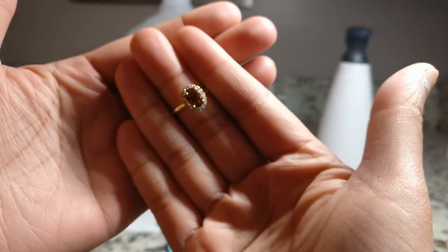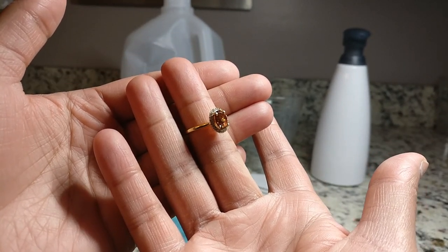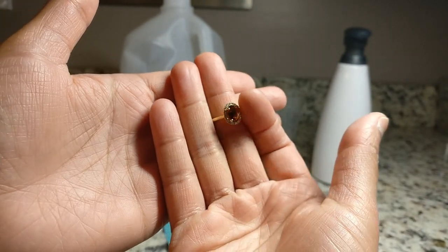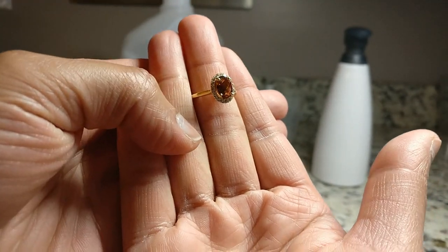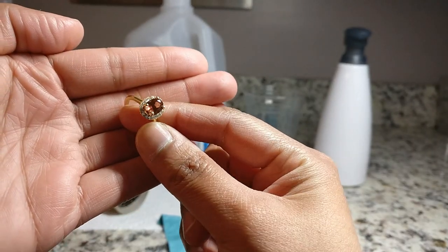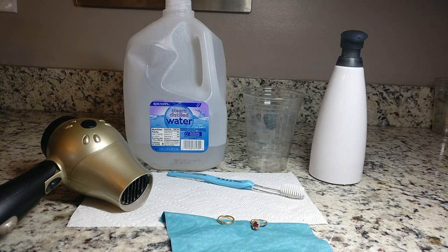My ring is set in 18 karat yellow gold, which is a relatively soft material, so I'm not using anything abrasive — no metal bowls or anything like that. My ring also has a diamond halo with shared prong settings, so I'm careful not to use something like an ultrasonic cleaner because I don't want to knock any of those stones out or damage the setting. I use very gentle products because of that.